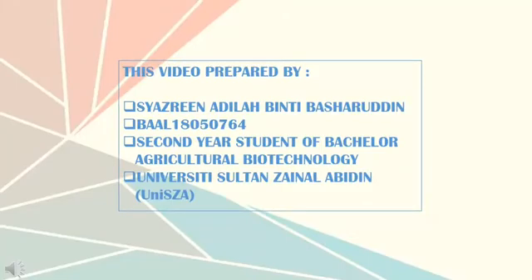Hi, I'm Shazreen Adila and we are going to learn about an aquatic plant called Riccia fluitans through this video.